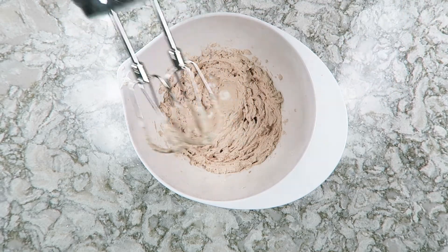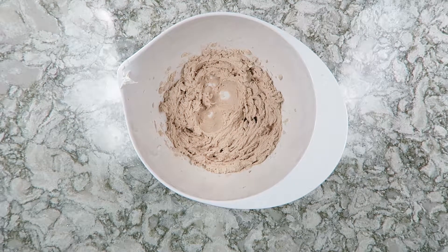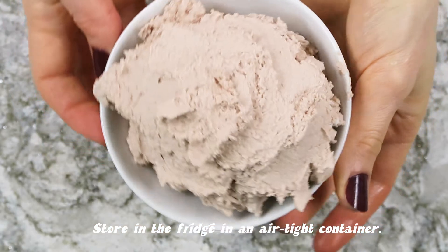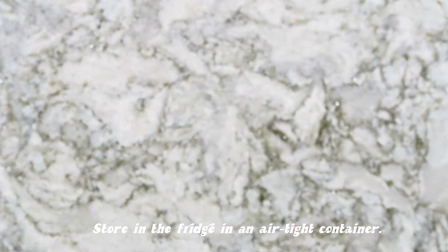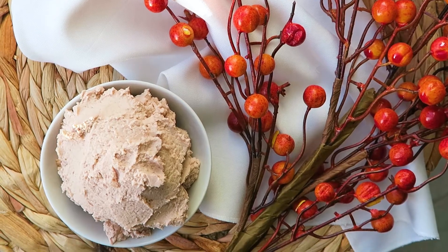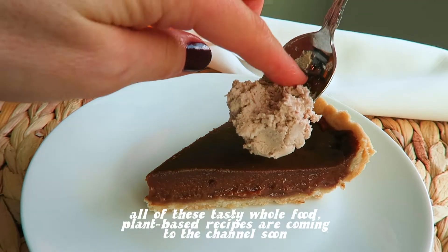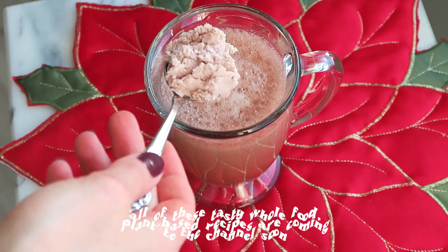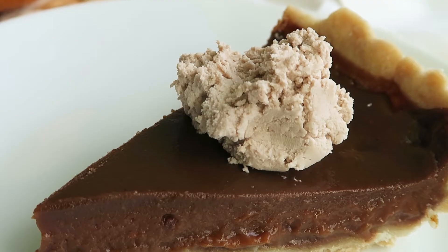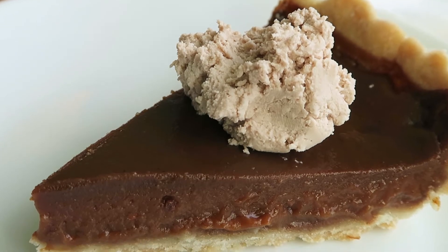Once you've whipped it again and it's really firm, your coconut whipped cream is done. You can store this in a glass container covered in the fridge — have it ready for the holidays, for banana ice cream, for hot cacao. Pretty much anything; this whipped cream will go with it.